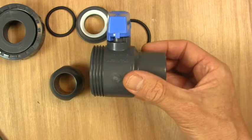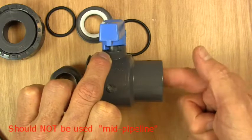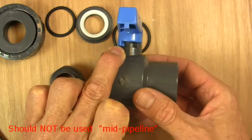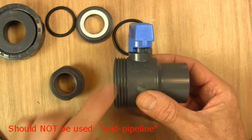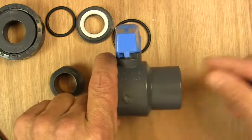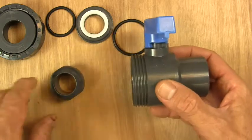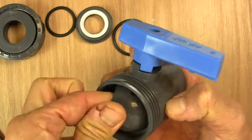The main issue with single union ball valves is that if your pipe is glued in this end, there's no way of actually getting into the valve at all. For that reason, they're only really used on the ends of pipelines — for example, where a pipeline is emptying out into a tank where you don't need a pipe glued into this end, or it can just be loosely in this end and you can get access to the valve for servicing.